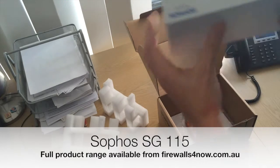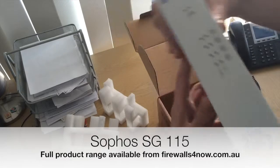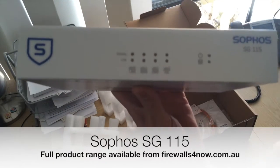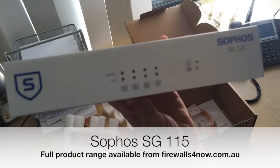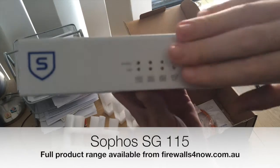So this is what the 115 standard looks like — it's a small form factor PC essentially, very nicely shown upside down there for you. You can rack mount this as well with the optional rack mount kit, and you've got the activity lights on the front.